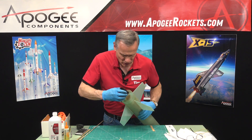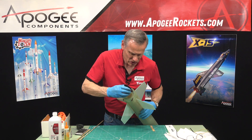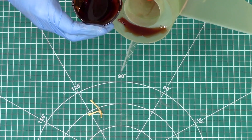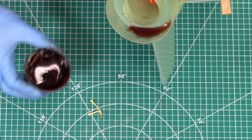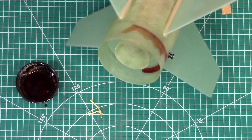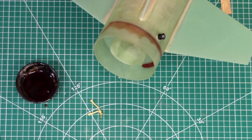I'm just going to pour a little epoxy in — you can see this is pretty liquid stuff — and just let gravity do its thing and pull it all the way around.